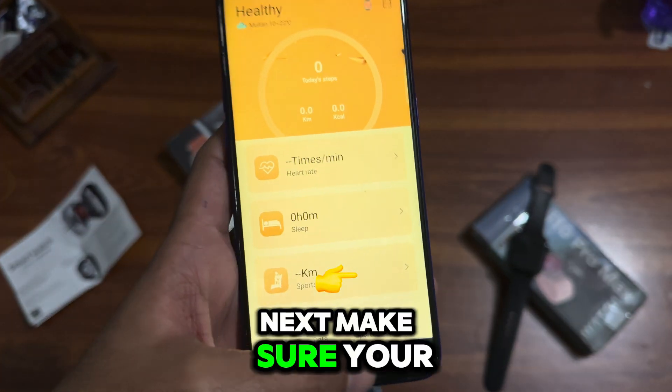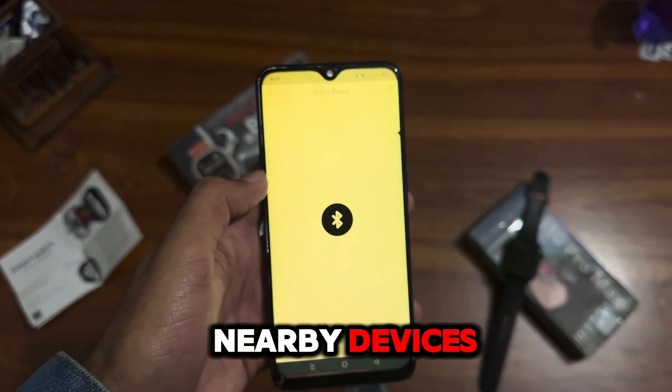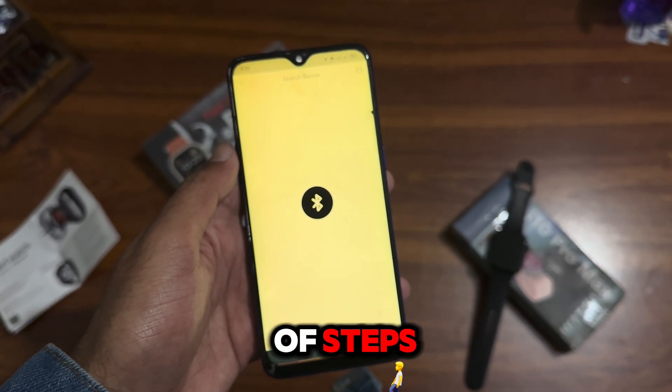Next, make sure your smartwatch is turned on and in pairing mode. The app will scan for nearby devices. Select your smartwatch from the list of devices to connect. Once paired, the app will guide you through the final setup steps.